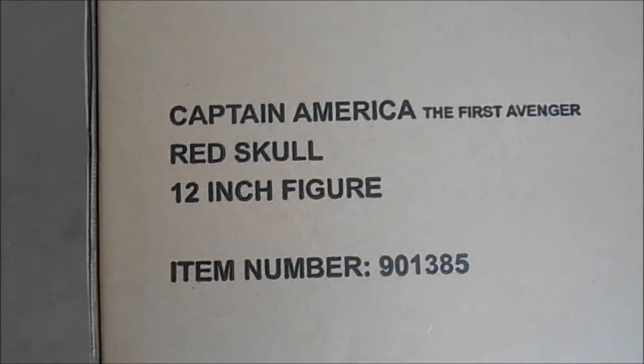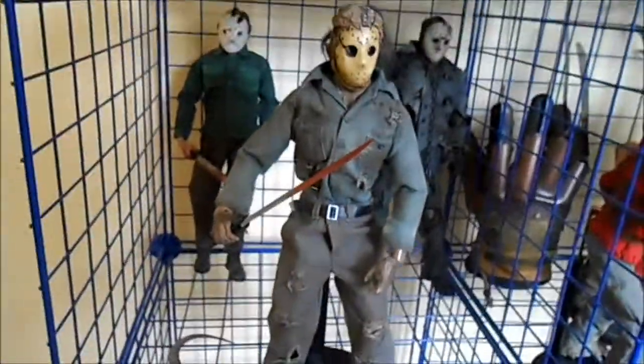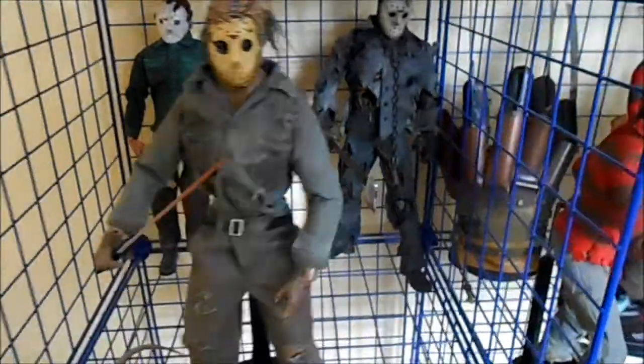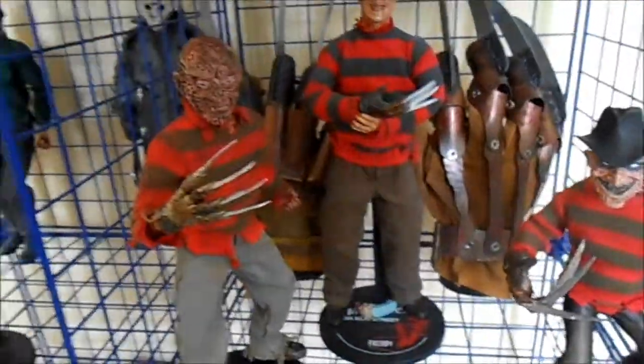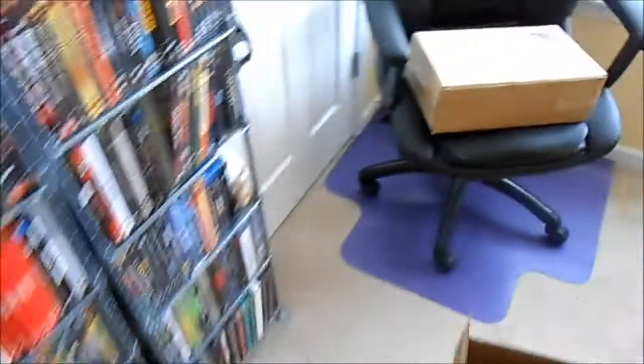Captain America: The First Avenger — Red Skull 12-inch figure, Hot Toys. This is my first Hot Toys ever. My sixth-scale figure collection — here it is: I've got a Sideshow Jason, a custom Jason, a Mezco Jason, my own Freddy vs. Jason custom, and my 12-inch Sideshow Freddy. That's my 12-inch figure collection. Not saying Sideshow isn't cool, but I'm just excited to be picking something else up like this.